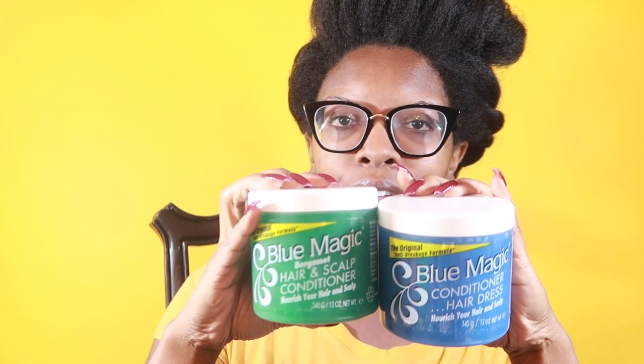Speaking of affordable products, we will be reviewing Blue Magic hair grease. I got on the bandwagon last year when I did a collaboration with my girl Angel, aka Nancy Naps — some of you are subscribed to her. She uses Blue Magic mostly as a sealant to seal in her hair, but I personally have used it as a styling product. I figured, hey, for two fifty — I got both of these on sale for two dollars and fifty cents — let me try to use this as a styling product.